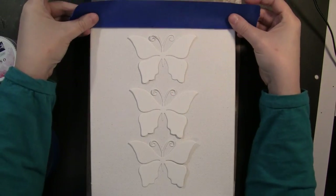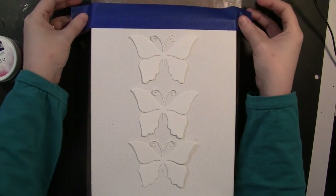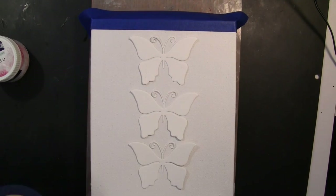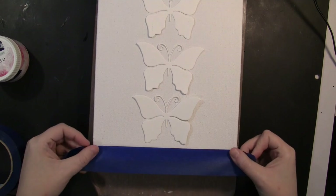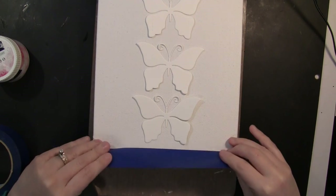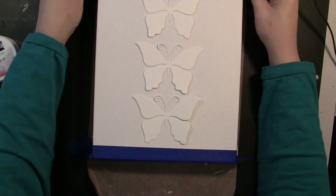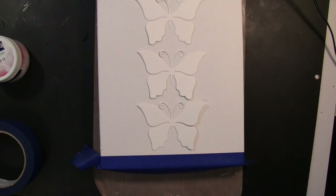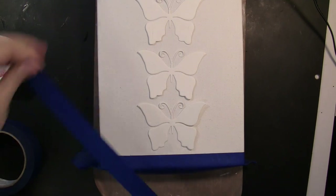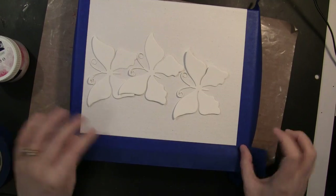To begin, I'm working on an 8x10 deep edge canvas. I wanted to leave a white border around the edges, so I'm just using some painter's tape to block off or mask off that border. You can see I have my butterflies already laid out there just for spacing so I knew where to place that border. The painter's tape doesn't stick perfectly to the canvas but it definitely stuck enough to work and achieve the effect I was going for.